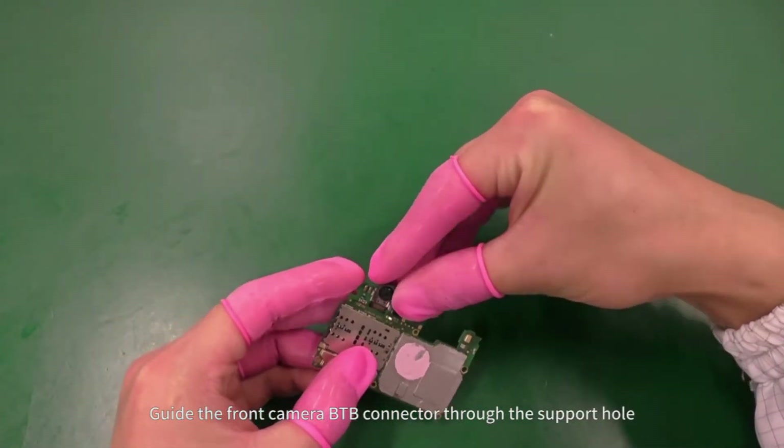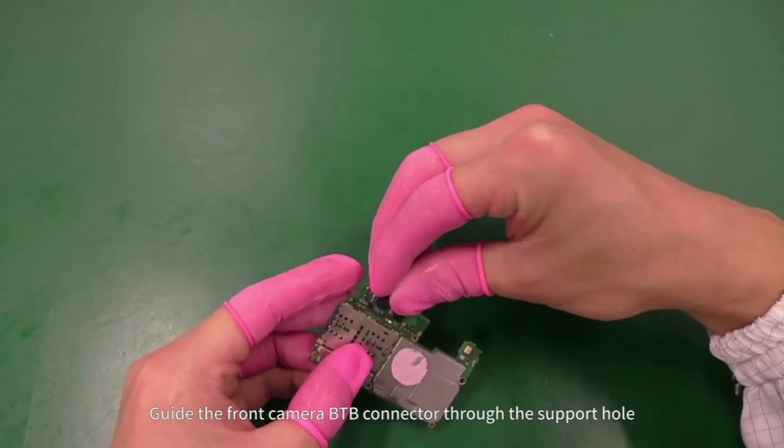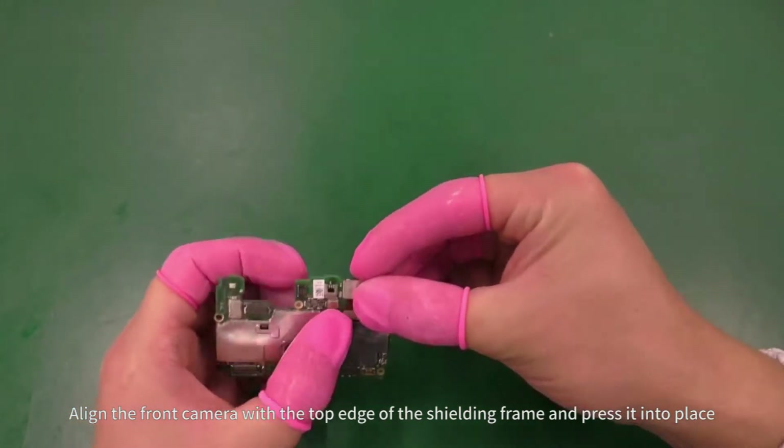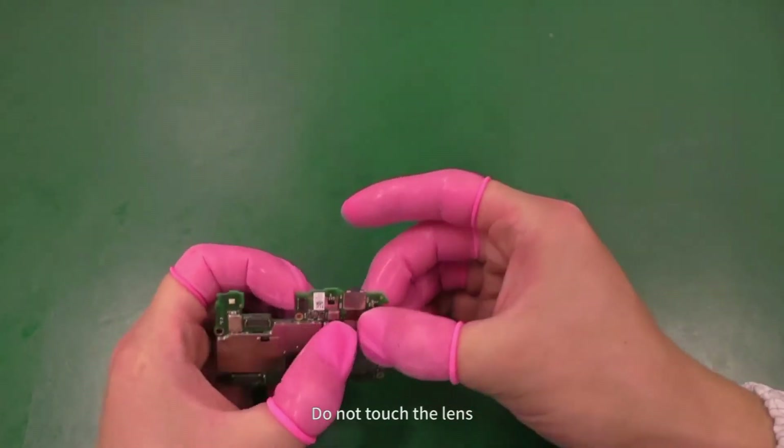Guide the front camera BTV connector through the support hole. Align the front camera with the top edge of the shielding frame and press it into place. Do not touch the lens.